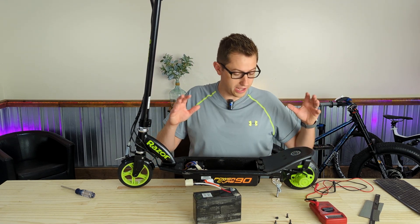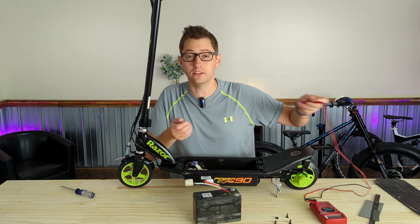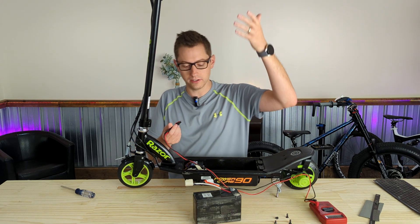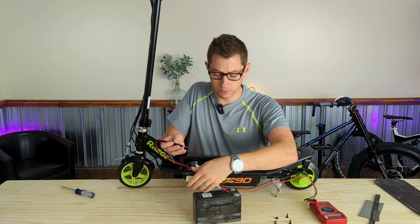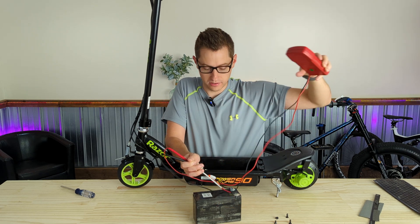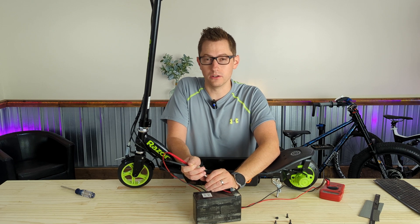We're still on the battery, and while we have it out of the system, the first check you want to do is just check its voltage. It's a 12-volt battery and should be showing a little higher than that when fully charged and a little lower when it's not. We should be around that 12-volt range. That's not looking good — 3.44 volts. So it is pretty low. Let's get this on a charger and see if we can get it to hold a charge.